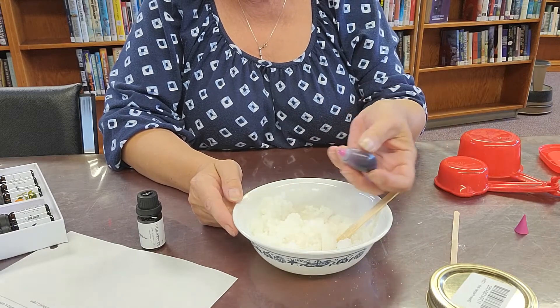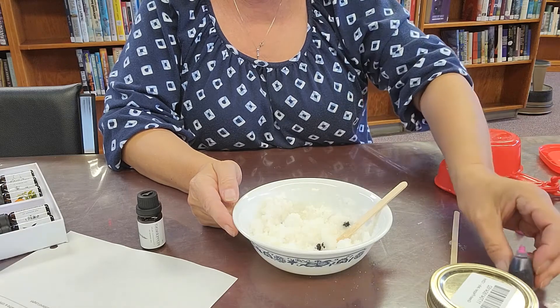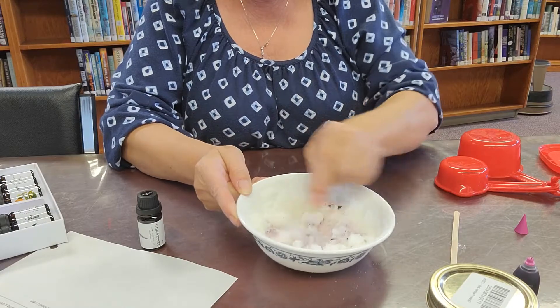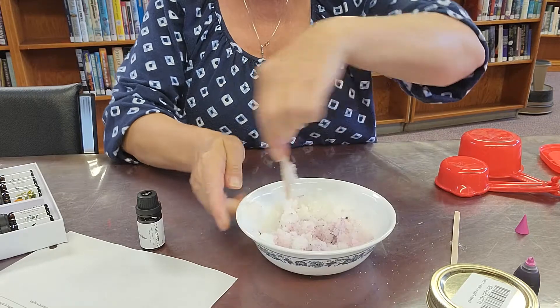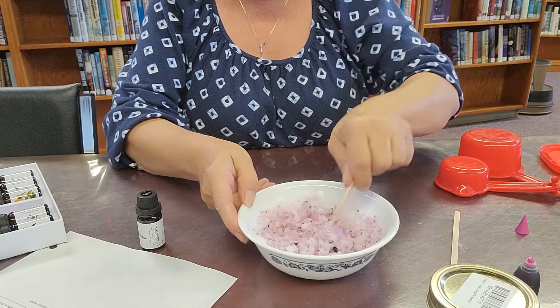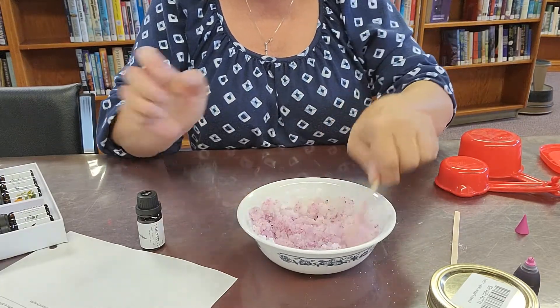With mine, I gave it a little bit of color — just a couple drops of whatever color you want. This is sort of a purple color. You just have to mix it in really, really good. You're going to mix it better than that, so I'm not here taking up your time.